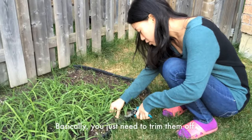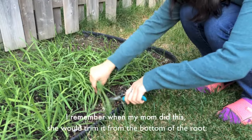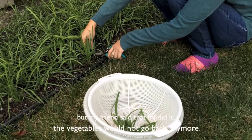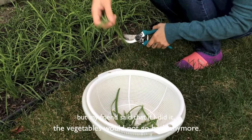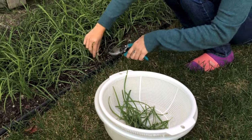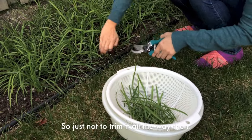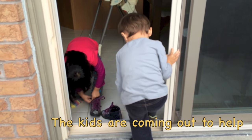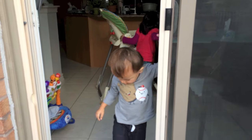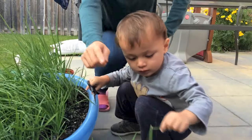You basically just have to trim some of it. I remember when my mom did it, she would trim it from the bottom of the roots. But my friend said if you do that, they won't grow back anymore. So let's just not trim it all the way. Okay, then you can trim it. Good job. And you put it here?